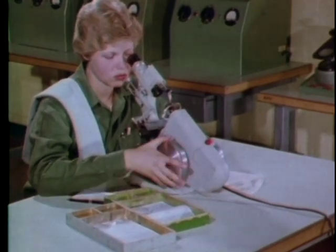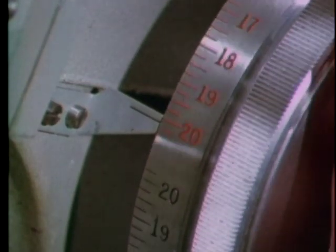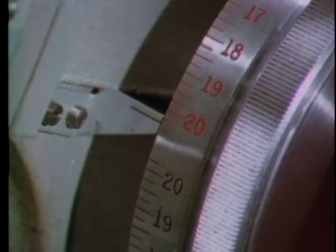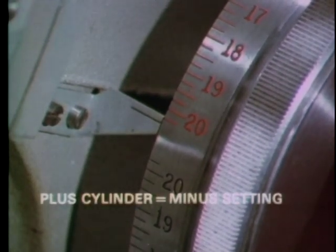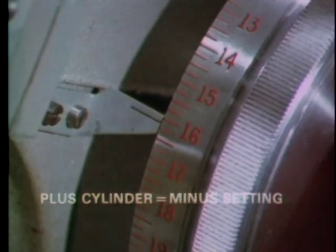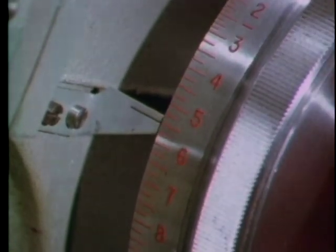First, we'll show the procedure for neutralizing a single vision glass lens working in plus cylinder form. Turn the power wheel to the full minus setting — it's not hard to remember, think opposites: plus cylinder, use a minus setting. Now turn the power wheel until one set of lines comes into focus. This should be the thin lines.